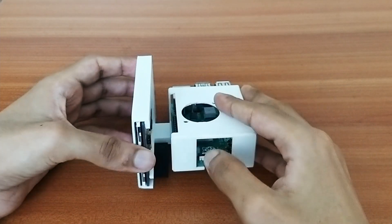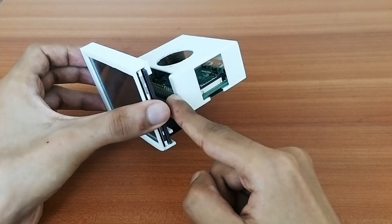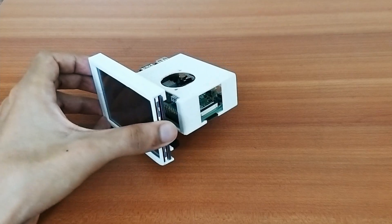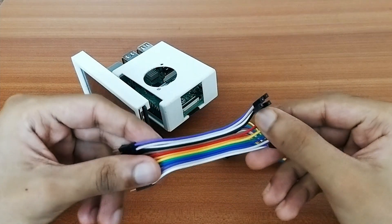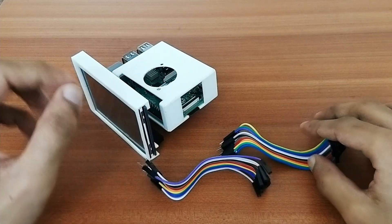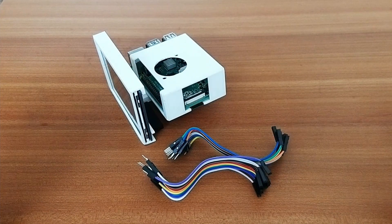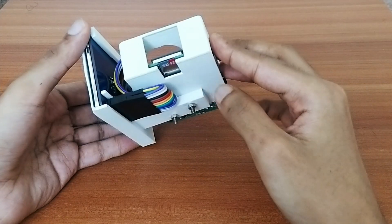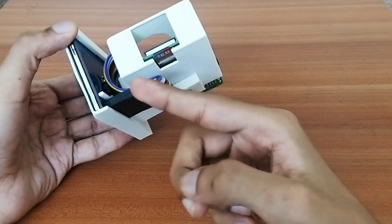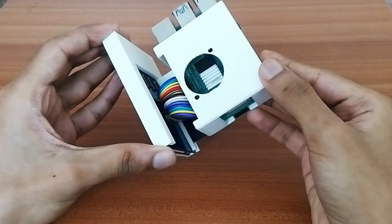We now have the Raspberry Pi and display attached perpendicular to each other. I'll use male-to-female 12 cm jumper wires to establish the connection between them. That will take some time — I'll connect them and be right back. The connections are now all done, with colorful jumper wires linking the display and the Raspberry Pi board.